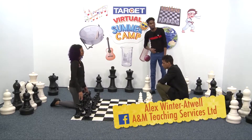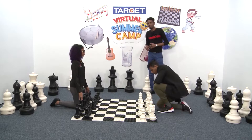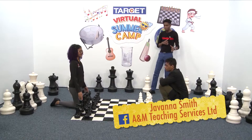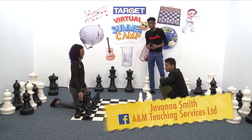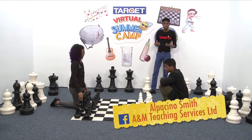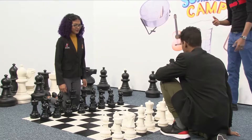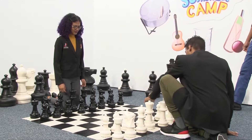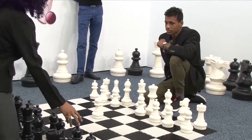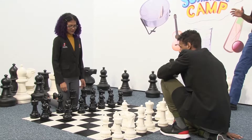Welcome to the last segment of Target Virtual Summer Camp. In this segment we are going to be playing some games. We have Giovanna Smith facing Al Pacino Smith in a chess battle. Al Pacino moves forward, pushing his pawn two squares forward. Giovanna makes a strange move, pushing the pawn in the corner.